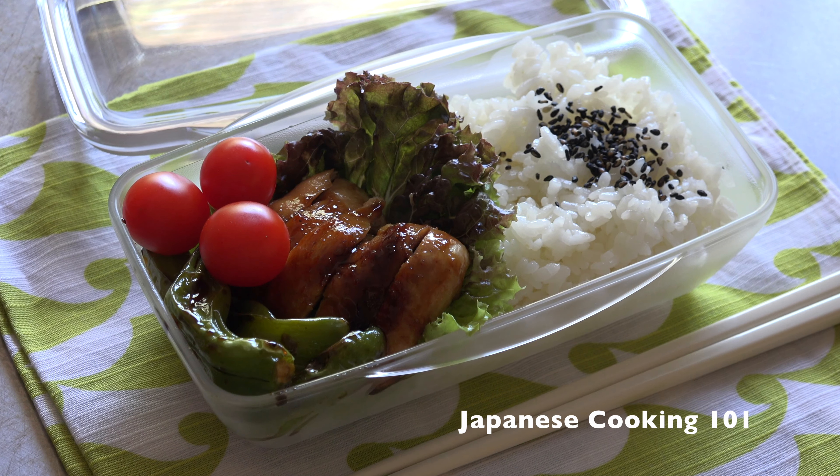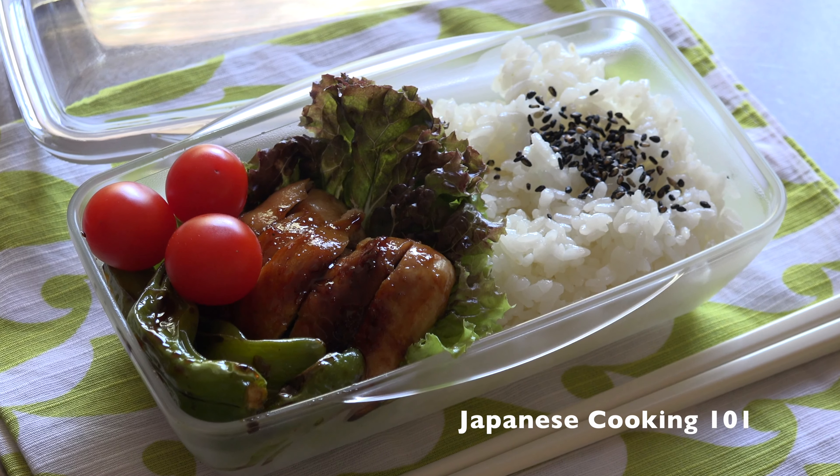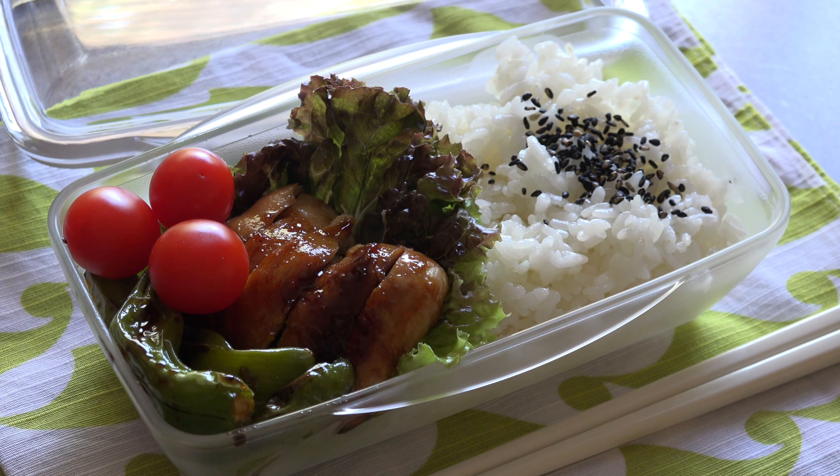You can cook the chicken and the rice for dinner and reheat the leftover and assemble in the morning too. Here you have a great looking, tasty and healthy lunch to go.